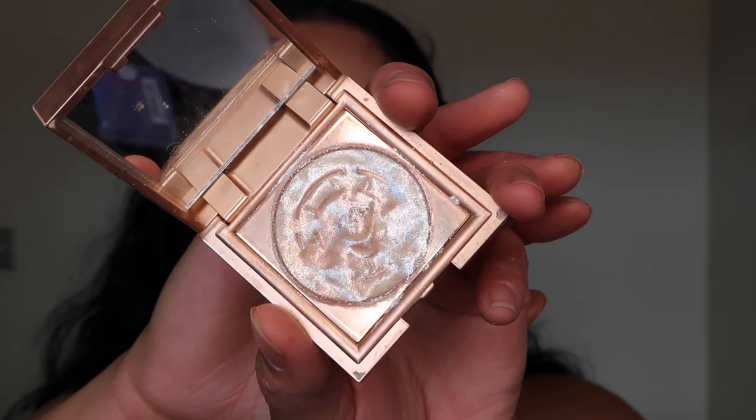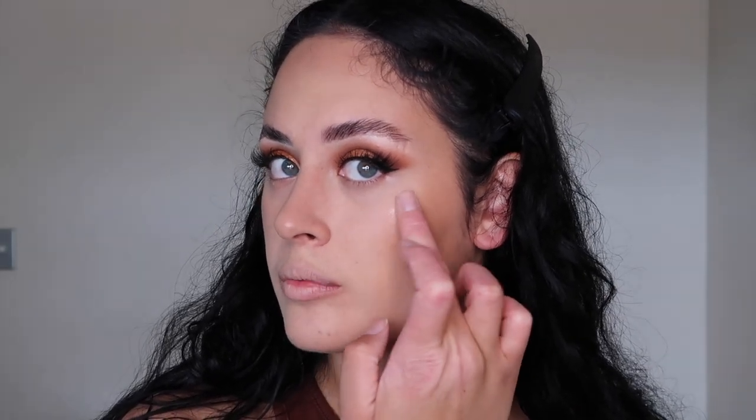This is the Heaven's Dew highlighter by Stila, available from Mecca. It's a putty consistency, so you apply it with your fingers. It kind of reminds me of body glitter — very faint sparkles on the face, but once you put it towards light it gives a really nice clean glow.